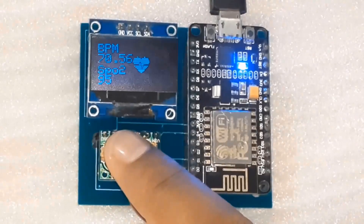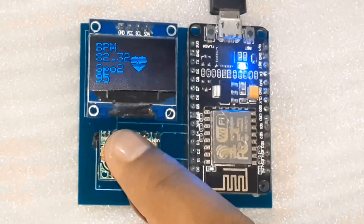The device is now powered up. You can place your finger and check the BPM and SpO2 values. Check the values on the Blynk app as well. Thank you for watching!